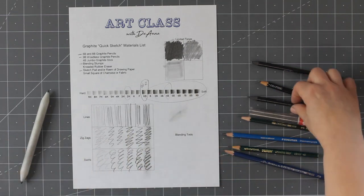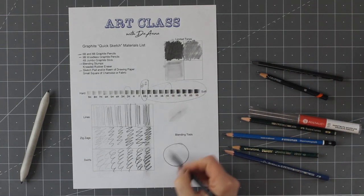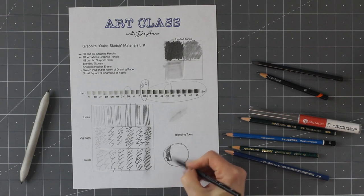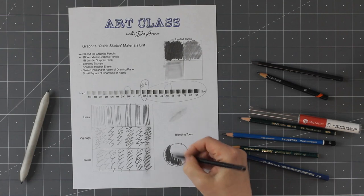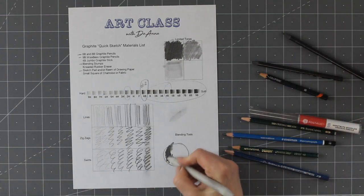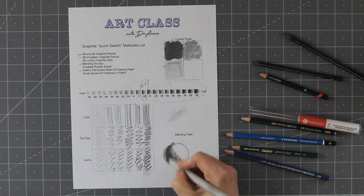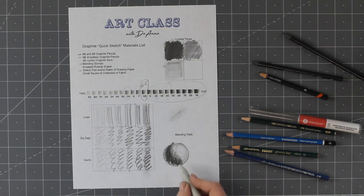Let me show you how easily you can make an image with just graphite. Let's draw something that looks a bit like a sphere — that's the darkest part of the object. I take the stump and smear it a little bit — now I've got another tone. I can press lighter and get an even lighter tone and easily drop a shadow in here. Quick sketches are done so quickly, not much detail.